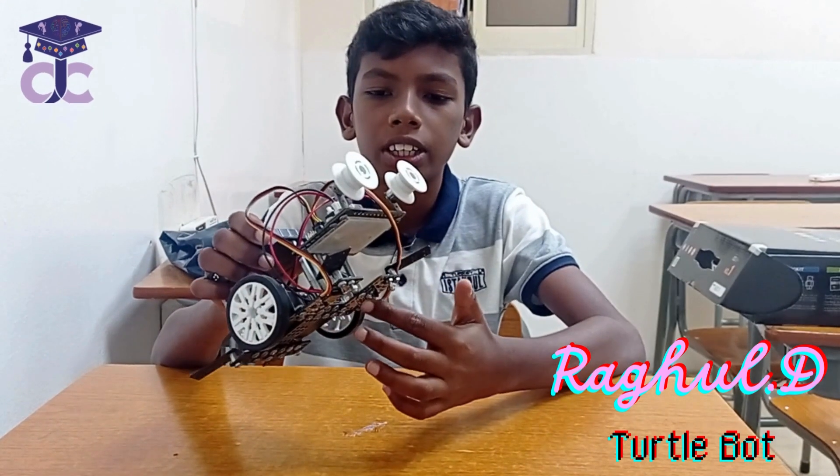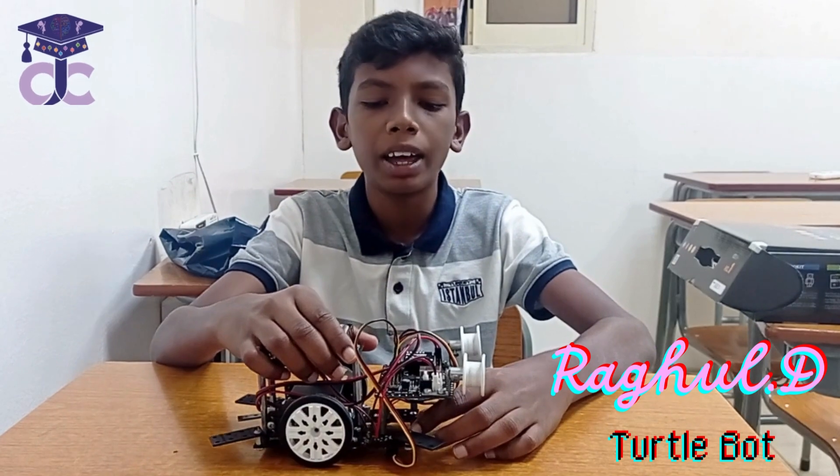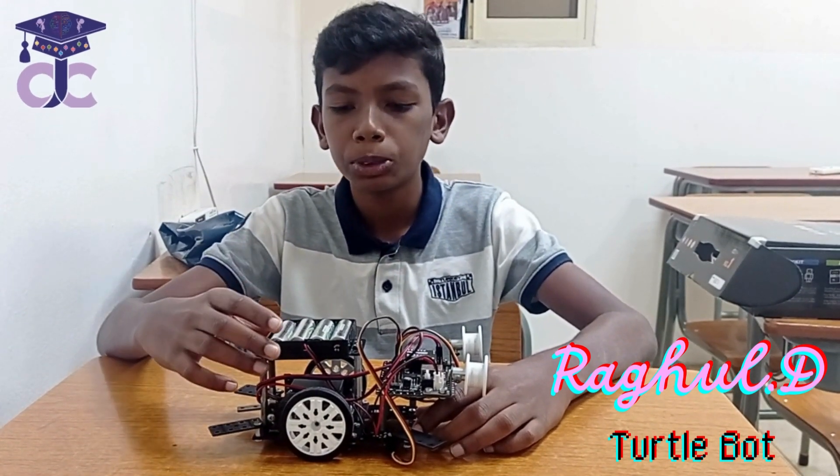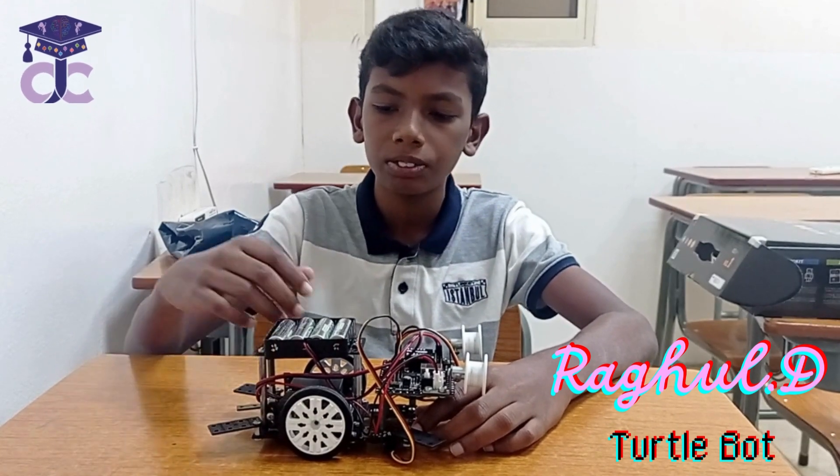I have attached two IR sensors which detect the black and white color and move. I have attached two DC motors. The RPM is 130 RPM and I have attached the wheel.